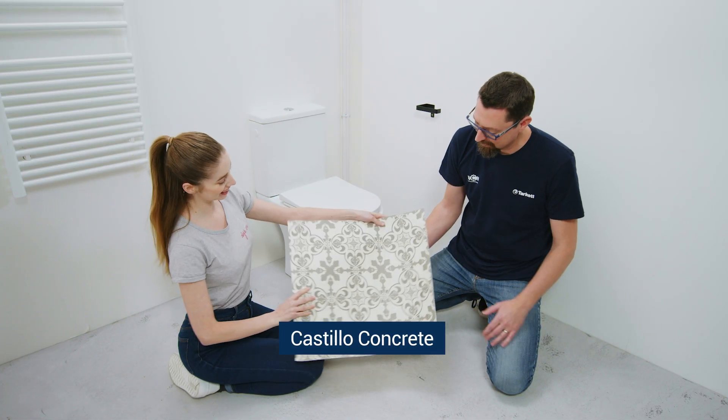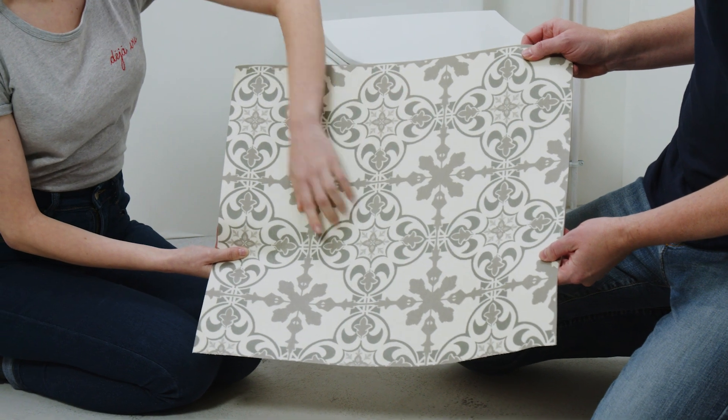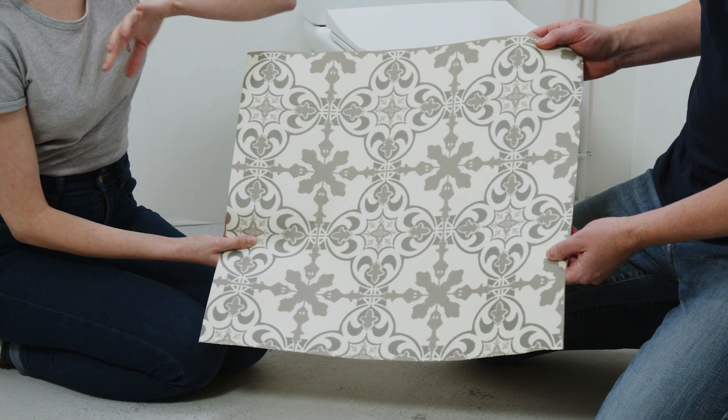Did you choose it already? Of course, I chose the Castillo Concrete. Look, it's like a ceramic style and I absolutely love it. Very nice.